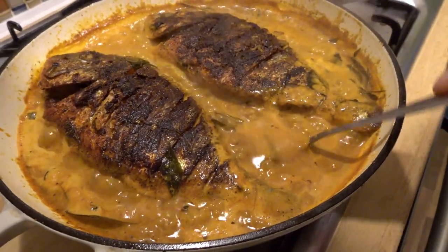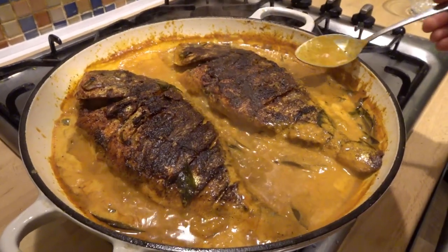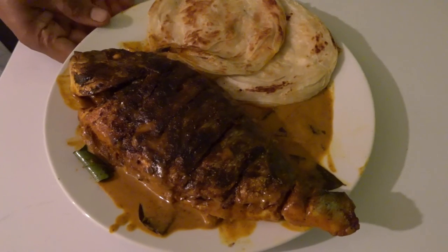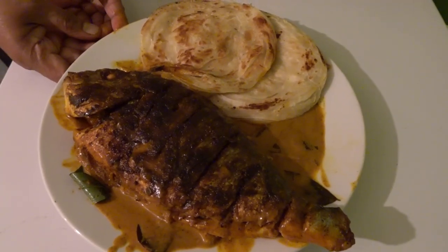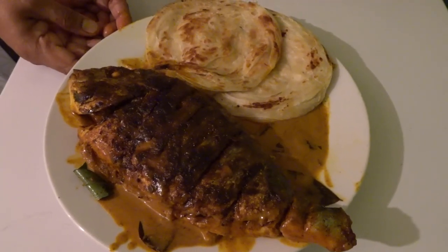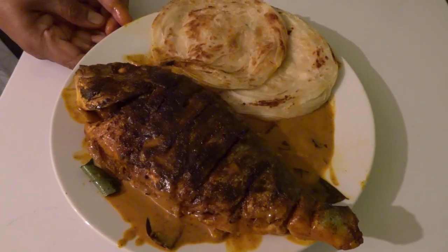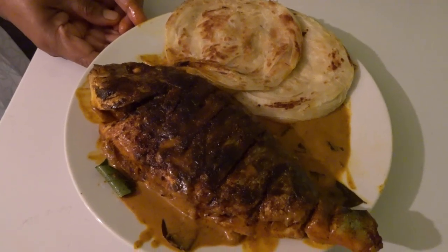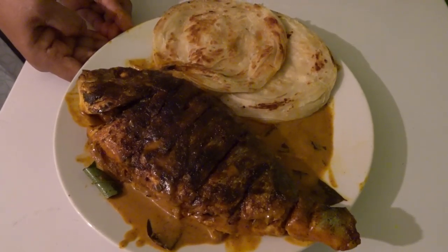There is a good smell. It's a good smell. Let's serve it. Now we have a fish — I have a taste of the fish. Please like, share and comment. Thank you.